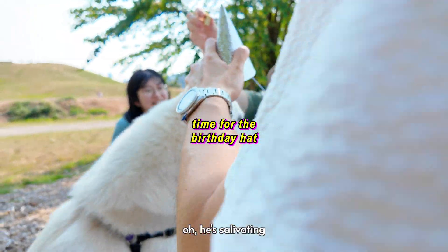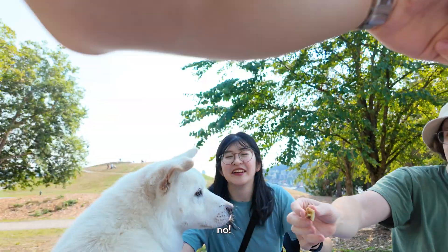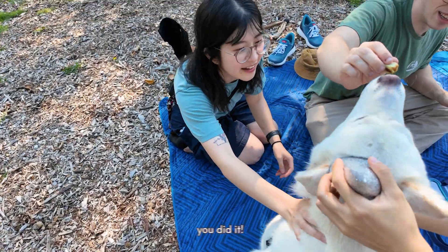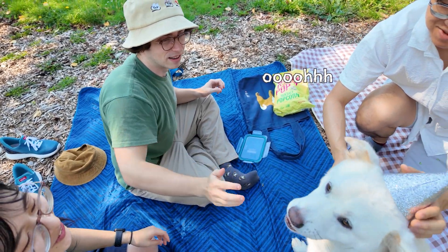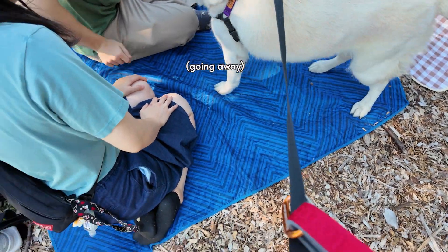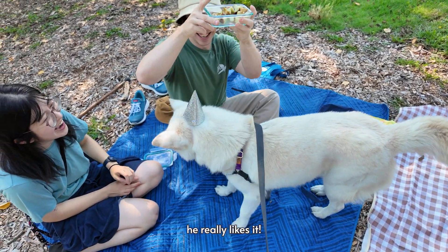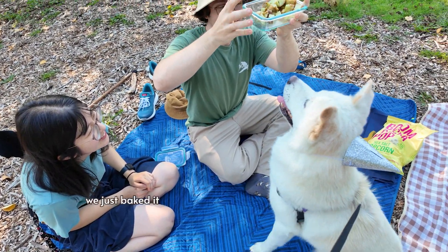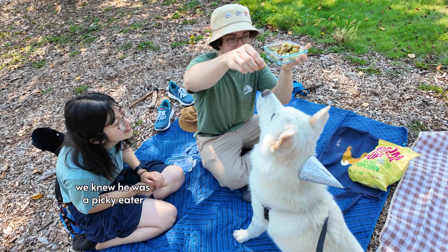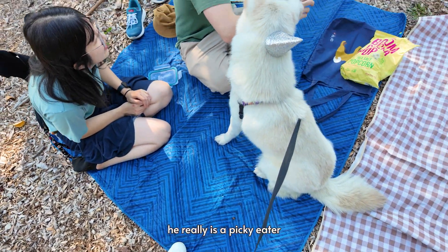Oh, he's salivating. Oh, dodge, dodge, dodge! He did it! He did it! Pumpkin! He's got all the taste for it — he really likes it! How did you cook it? We just baked it. Oh nice, thank you for bringing it. We knew he was a picky eater so we weren't sure. He really is a picky eater.